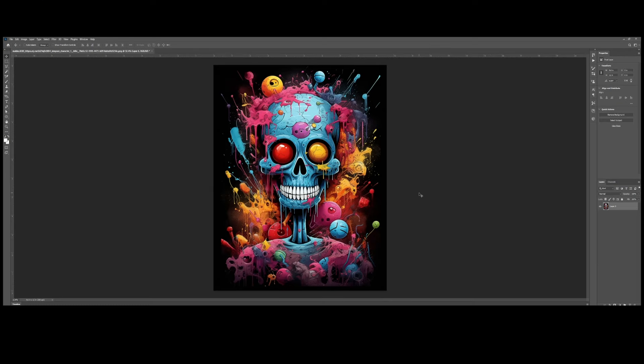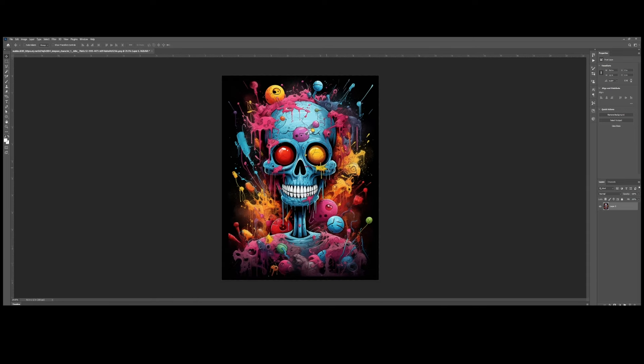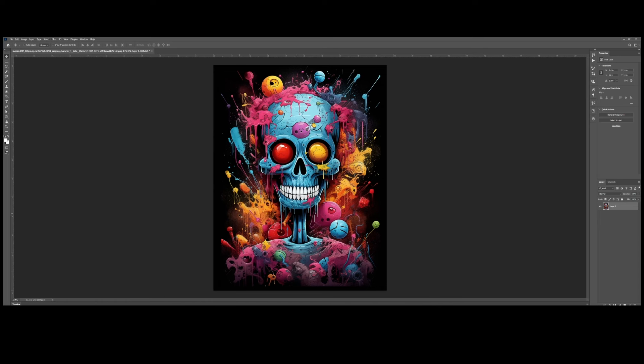We're going to edit this artwork to create a black knockout effect. It has a gradient effect and we will be adding a halftone effect as well.